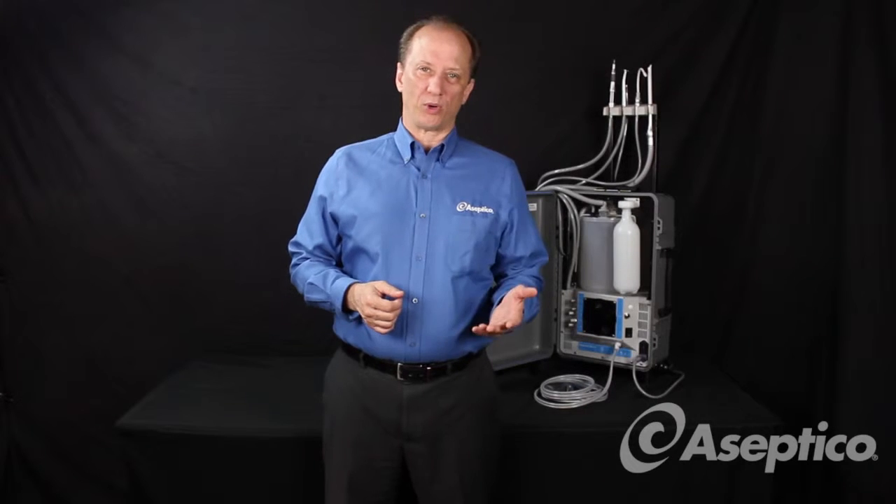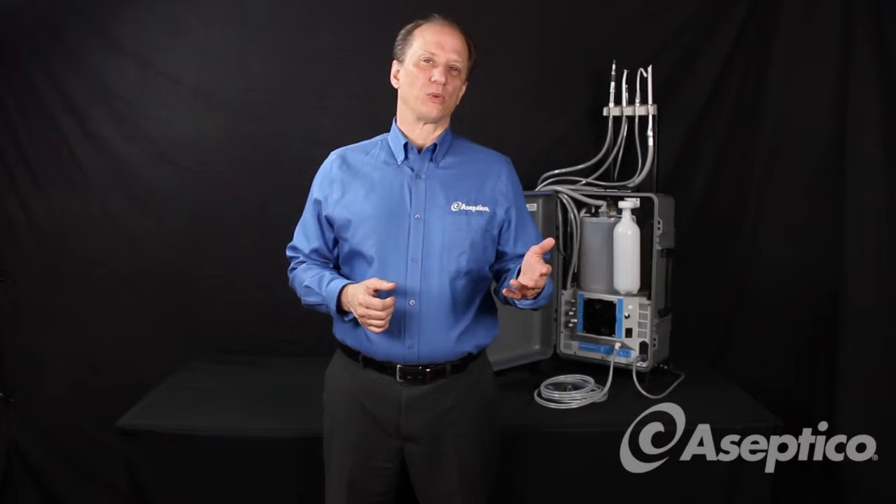Hi, I'm Jeff with Aseptico, and today we're going to be talking about how to troubleshoot your Express Portable Dental Unit in a situation where you might not be getting enough or any air or water to the handpiece.